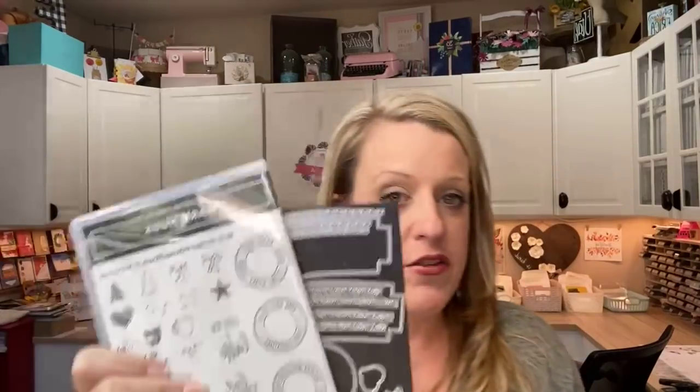The dies are carrying over, the stamps are not. This coffee cup carrier is retiring. The cups are staying. So it's a bit of a puzzle — check the last chance list on the website to know for sure. When you buy the bundle you save 10%, and that bundle price is definitely going away. Maybe new stamps will come to match — most of these dies can be used without a stamp anyway.